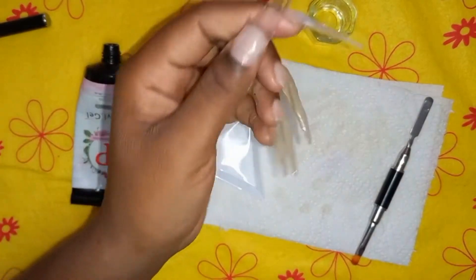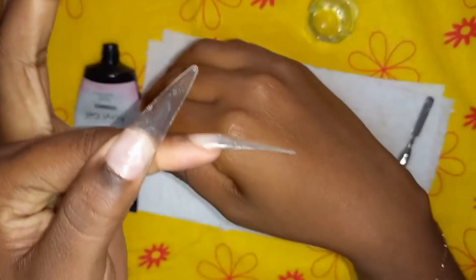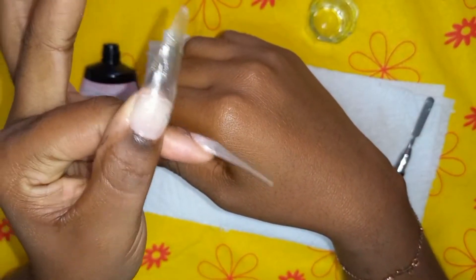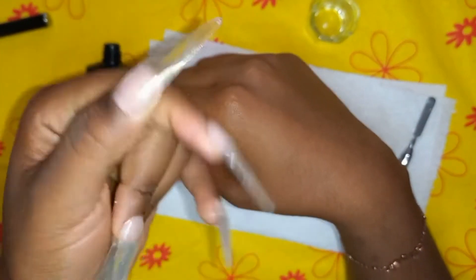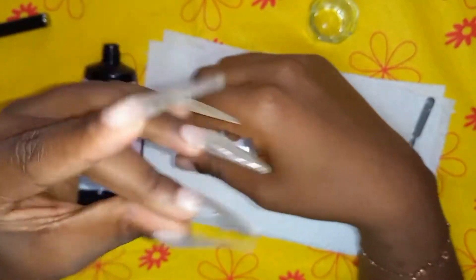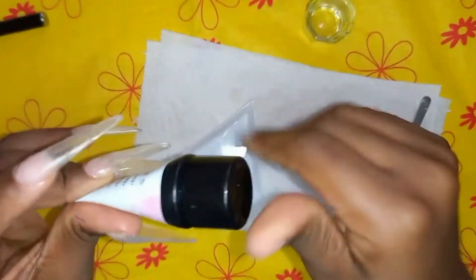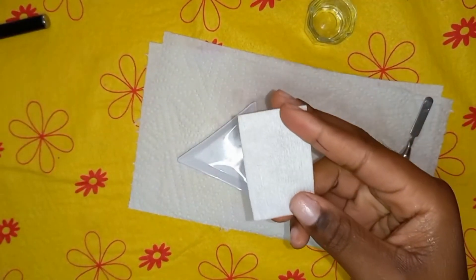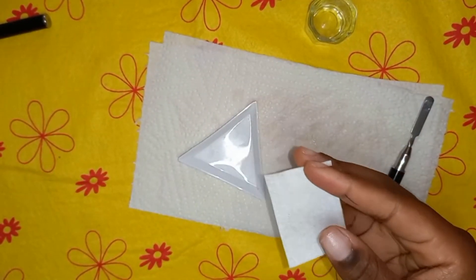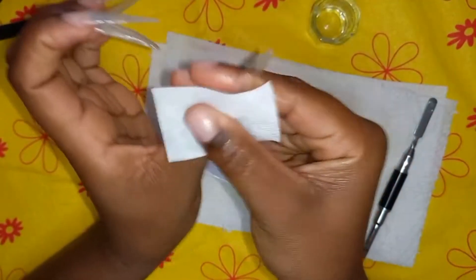Now that I'm done with these three nails - not shaped yet and with the sticky layer still on - I'm thinking of doing an ombre from black to the encapsulated nail decorations for the thumb and index finger. I did not build those nails up because I want to encapsulate them. I'm going to remove the sticky layer using my lint-free wipe and gel finishing wipe and just remove it now.